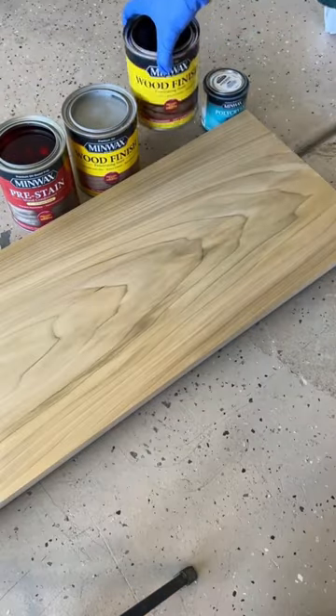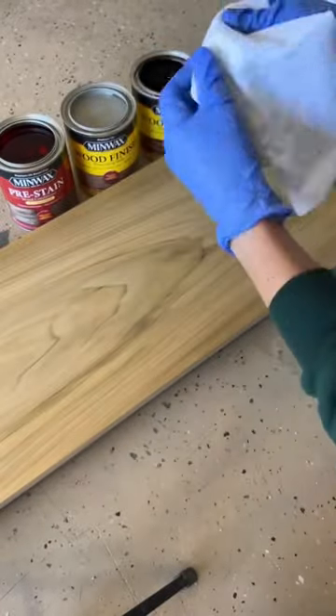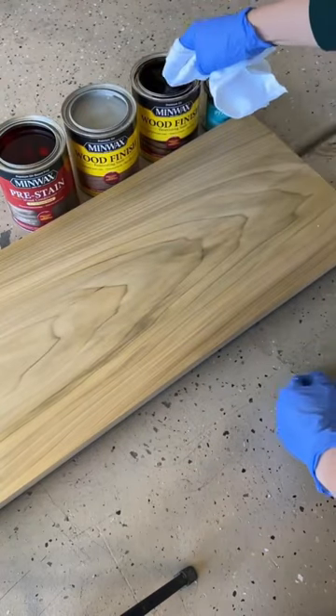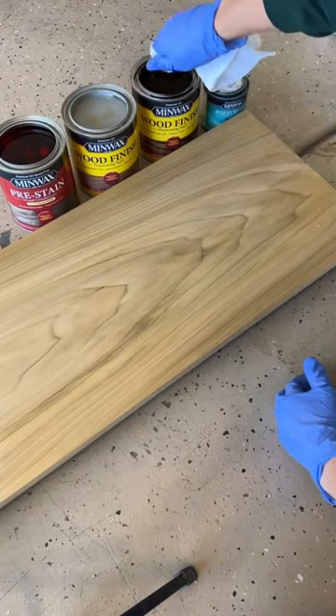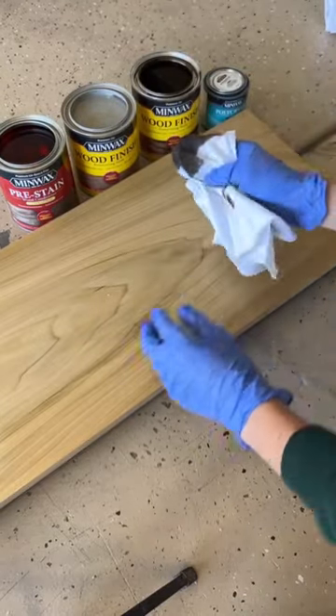Next, I'm going to layer on this early American. If you want a deeper color, go for it, but this is my trick for getting it lighter. I wring it out a little bit, then go in lightly and wipe it off immediately.